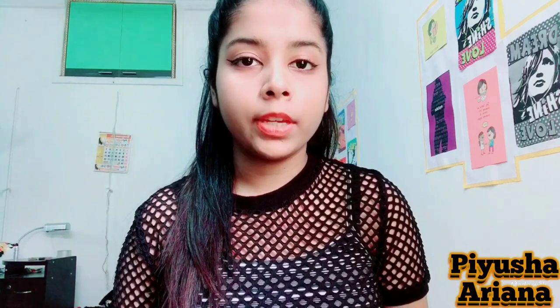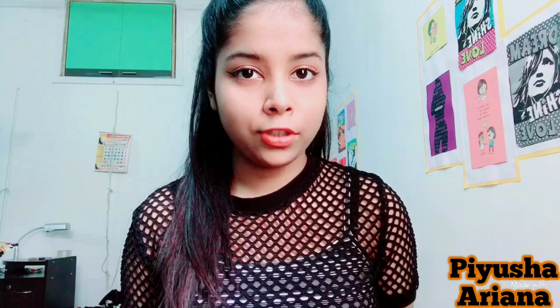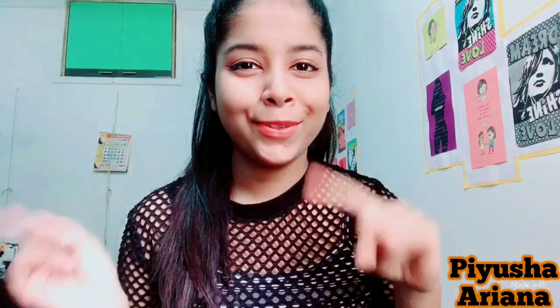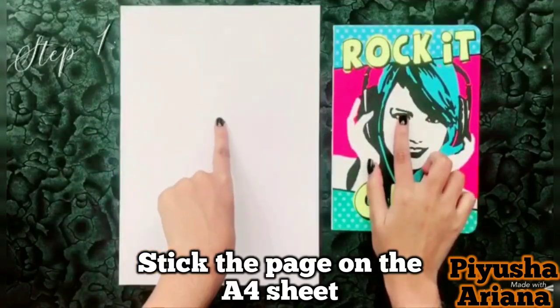Hey guys, welcome to my channel! This is sort of an intro video. I'll be uploading tutorials, hacks, DIYs, and challenges. For this video I'm doing a wall art video, as you can see by the title, so let's get on into the video.